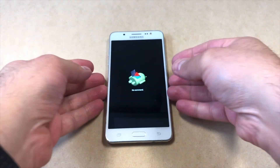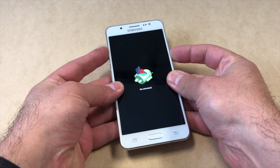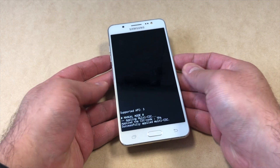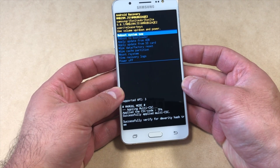Once the no command screen comes up, you're going to press two buttons — the volume up key and the power button at the same time — to get to the recovery screen. If that doesn't work, just keep tapping a few times. Once it comes up successfully, just wait and you will get to the recovery screen.